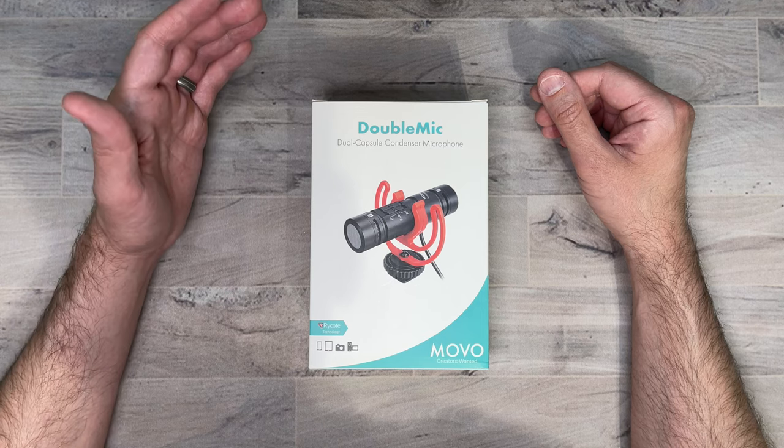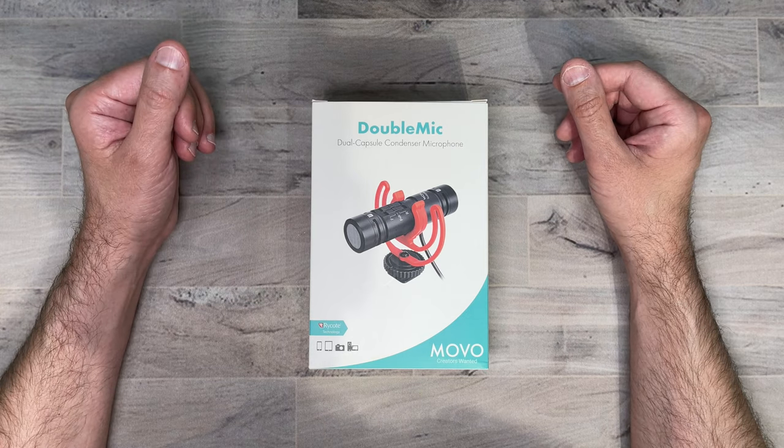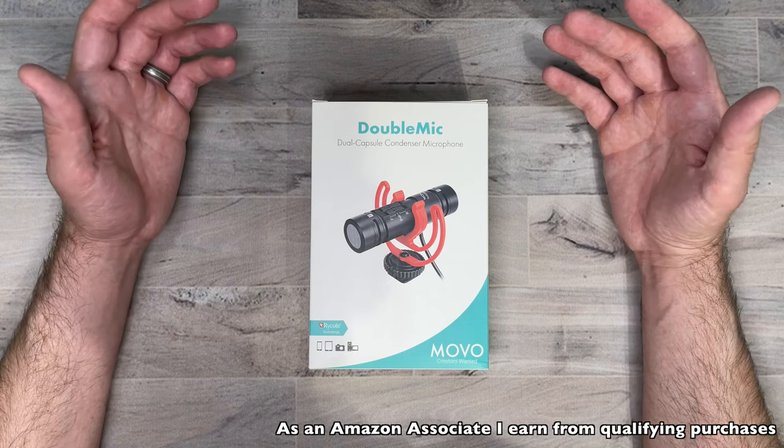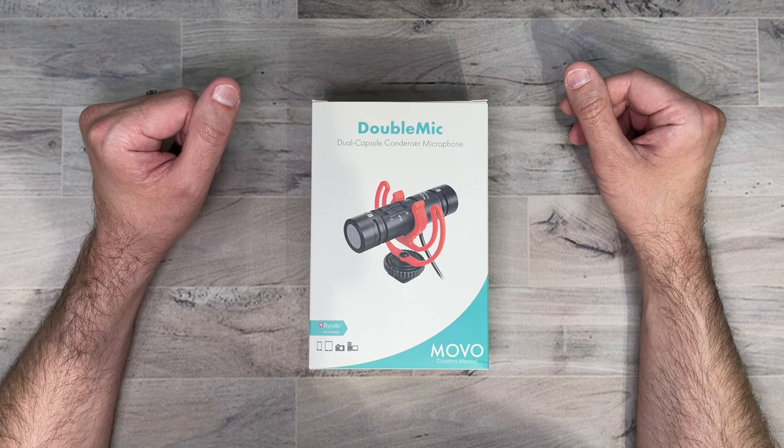You can pick this up on Amazon right now, and I will be putting a link in the description in case you guys want to pick it up yourself. And if you guys like me and you want to support my channel, please use those links because it helps me keep purchasing products to do reviews for you guys.